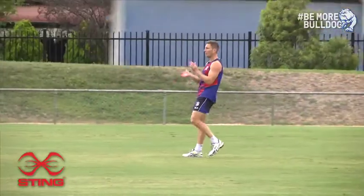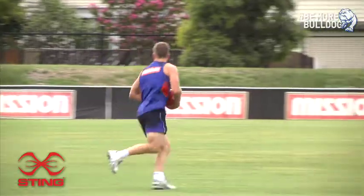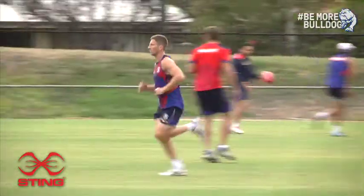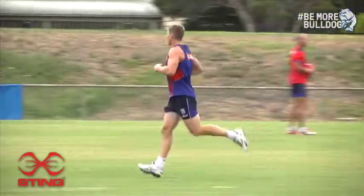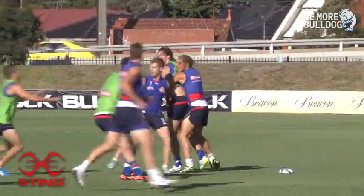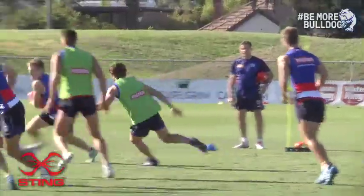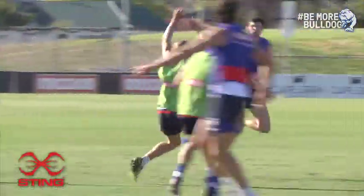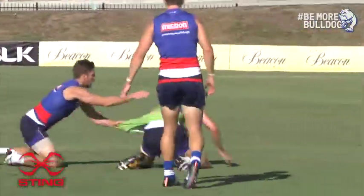You come back in January and prepare yourself all the way up until mid-February until your first NAB Cup game. That's another six to eight week block where you get yourself in really good physical condition. In that time it's a lot more physical, a lot more combative style of training where you get more match fitness rather than just general base fitness from the pre-Christmas block.